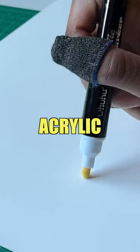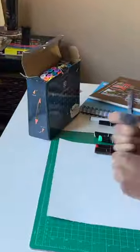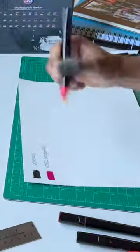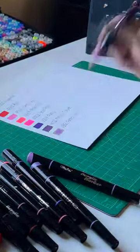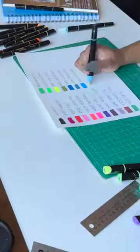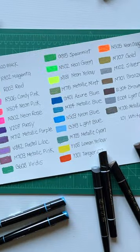Ohuhu sent me some of their new acrylic markers, and I'm going to have to activate all 30 of them. I got to lay out all the colors just to see what they look like on the paper. Let me activate a few more markers here real quick. You can see the colors right here.